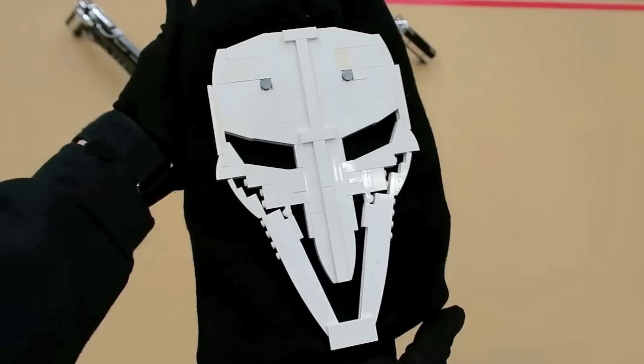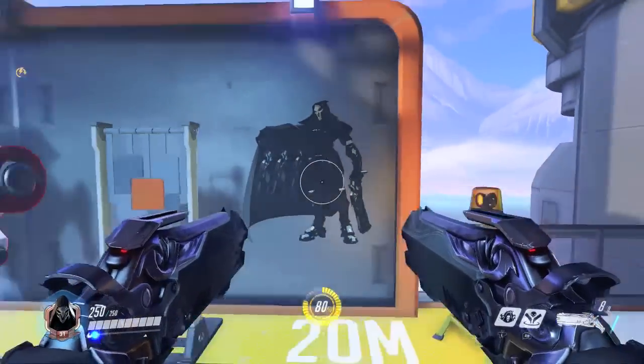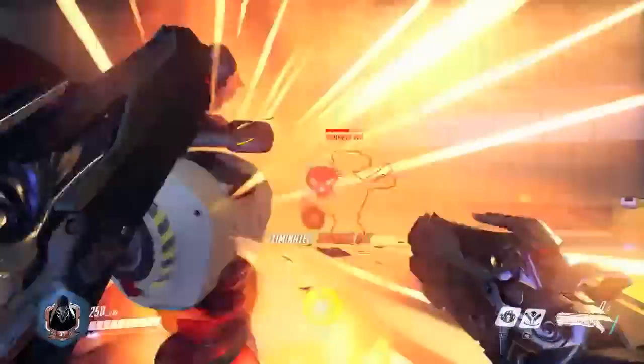The mask was built with some white sloped Lego bricks, a couple of hinges in different orientations, and then it clips on to a ski mask — that's how I wear it on my head. In Overwatch, these weapons are lethal at close quarters range.